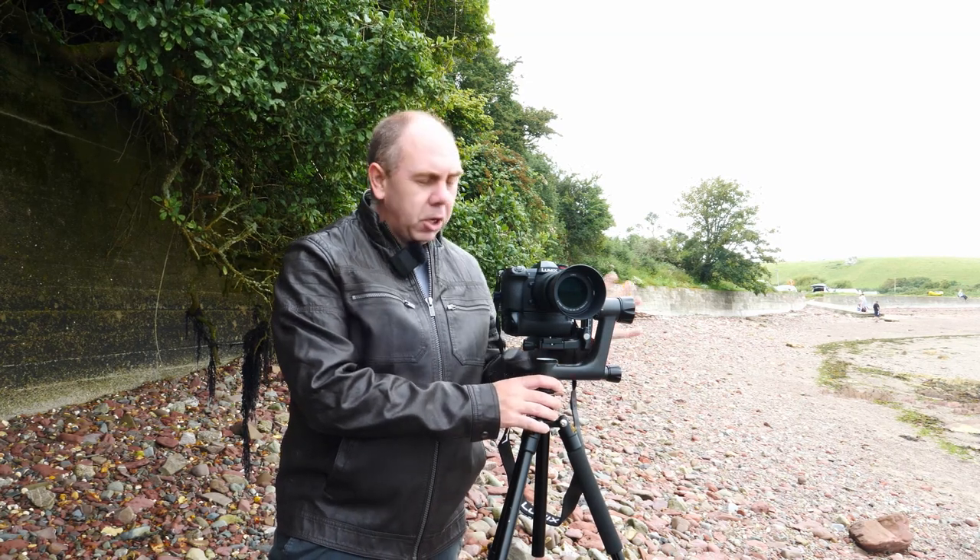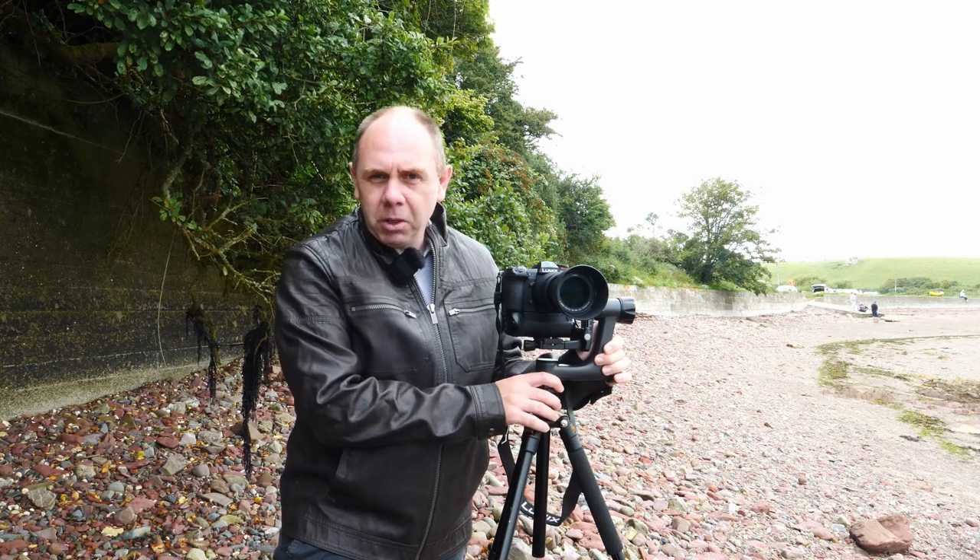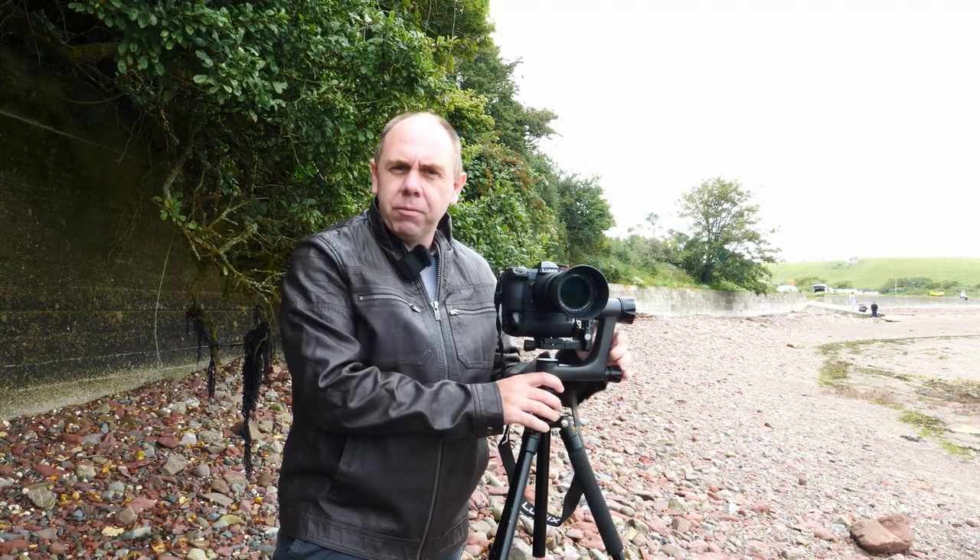Today I'm going to give you guys an overview of this gimbal head and at the end of the video I'm going to give you my thoughts on what I think about it, having used it for a little bit of time.